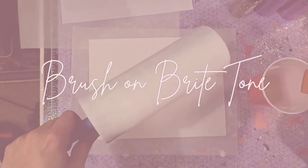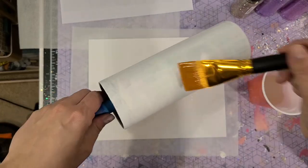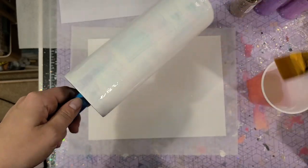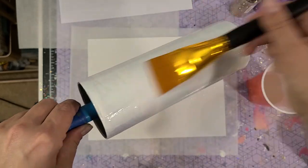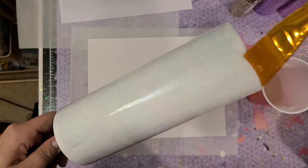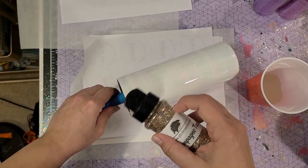I like to brush on my Bright Tone in order to apply my glitter. You can use glitter glue as well. I just find that I have the best coverage when I brush on my Bright Tone — even brushing on versus using my finger, I have better coverage with the brush. So you definitely need to play around, but get your whole cup covered and then you can apply your glitter.